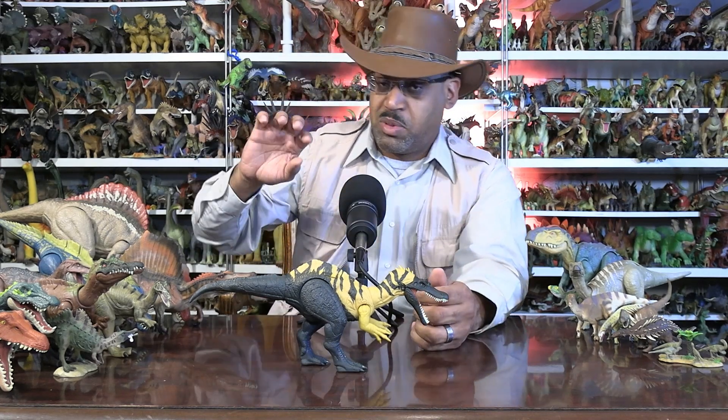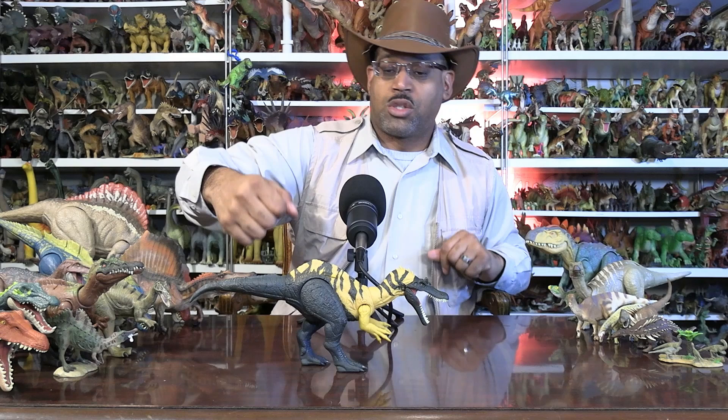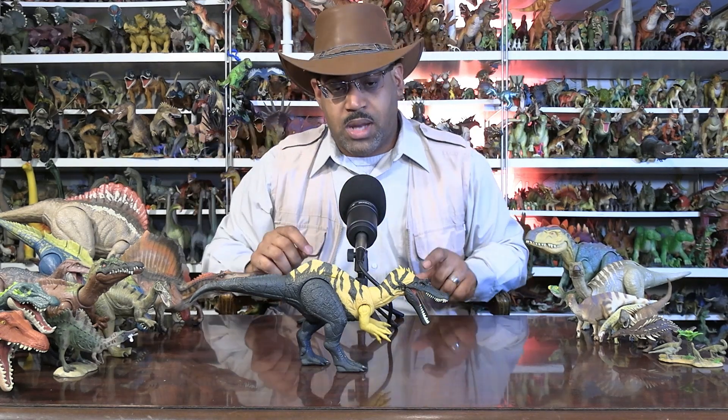First and foremost, it is a member of the spinosaurids — they have a very distinctive set of features. And actually, found in the same area was one called Riparia venator. A riparian is an environment where you have rivers and streams with vegetation growing. So Riparia venator is another spinosaurid found in the same area, and based on the few bones they compared, they said they're even both different enough.